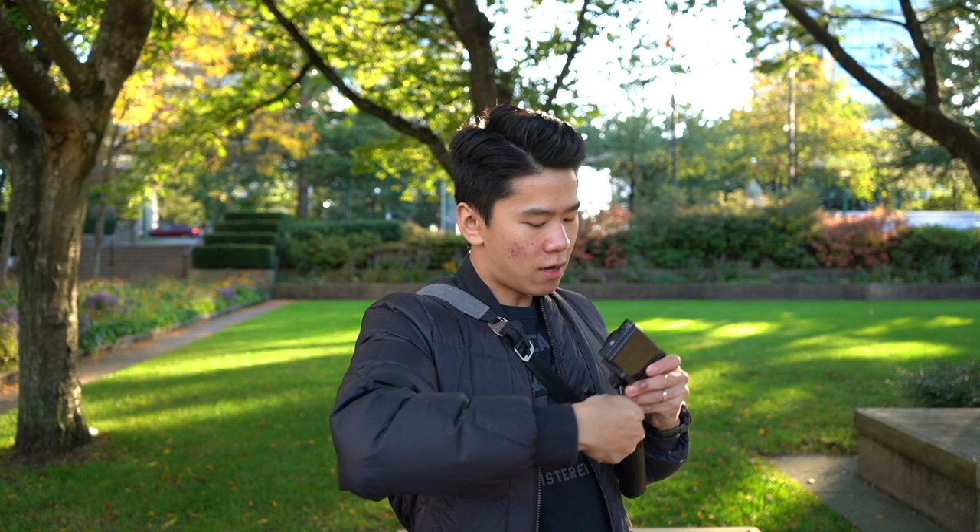This is the Zhiyun Crane M2. Its axes are locked up so it's really easy to carry — it doesn't flop around everywhere. It's also really easy to set up: all you have to do is clip the quick release plate in like so, then lock it, release its locks, and turn on your camera.